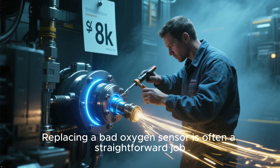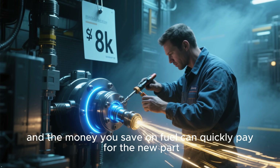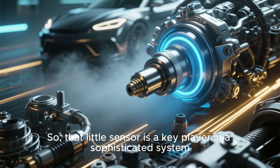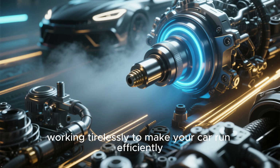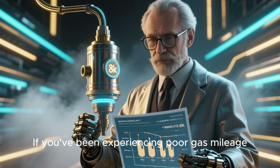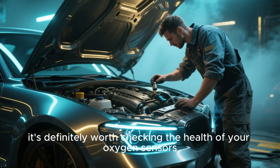Replacing a bad oxygen sensor is often a straightforward job, and the money you save on fuel can quickly pay for the new part. So that little sensor is a key player in a sophisticated system, working tirelessly to make your car run efficiently. It's the brain's most trusted advisor for fuel control. If you've been experiencing poor gas mileage, it's definitely worth checking the health of your oxygen sensors.